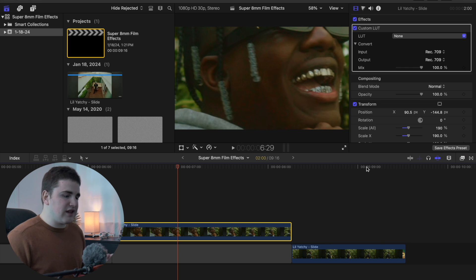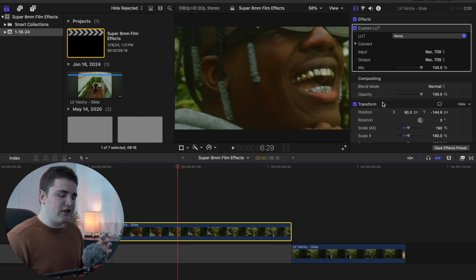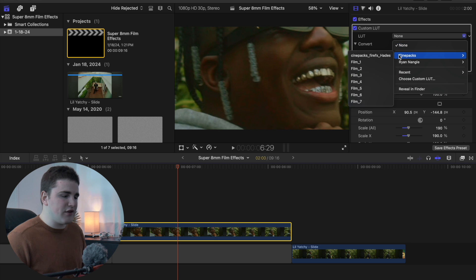To import a LUT, go to none, click on choose custom LUT, then locate where you have it saved and import it. Make sure you import them as Rec. 709 files. The most important thing is that LUTs are .cube files — if it's not a .cube file it's not going to import or register as a LUT.